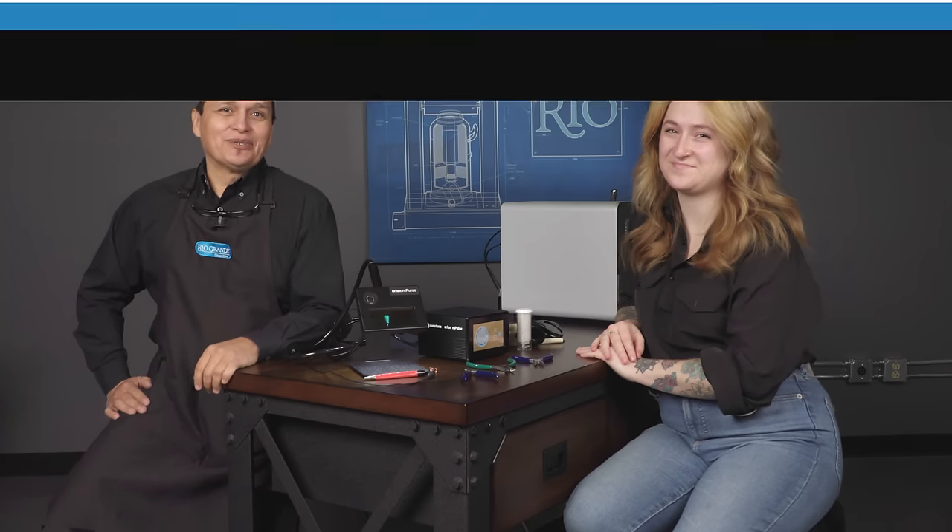Well, that was a great overview of permanent jewelry, Pauline. But if you have any more questions, please reach out to us.